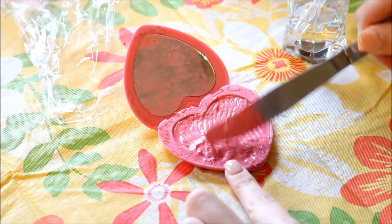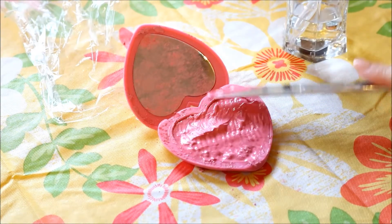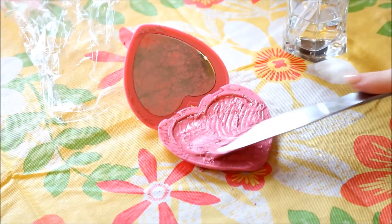So once you're done evening out the blush paste, just let this sit overnight so that the alcohol can evaporate and you will have a solid blush again.